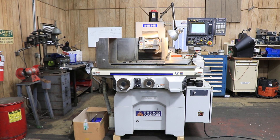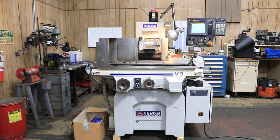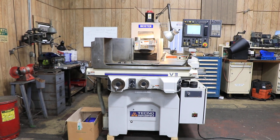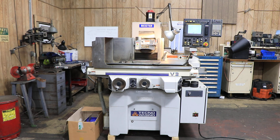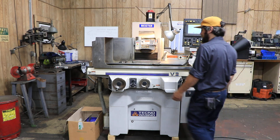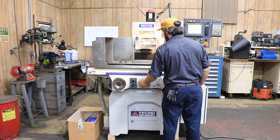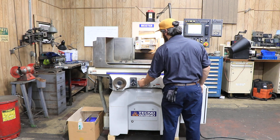Today we're going to do a video of a Tecno Wissino Meister V3, new in 2006, serial number 22210173. It has a FANUC 20IF control and it's a full CNC.